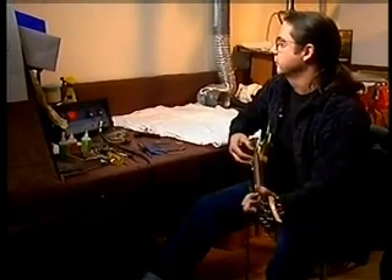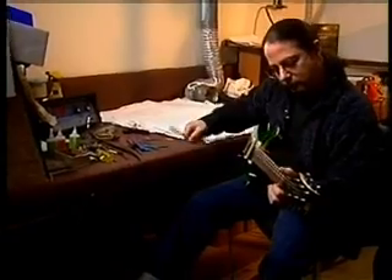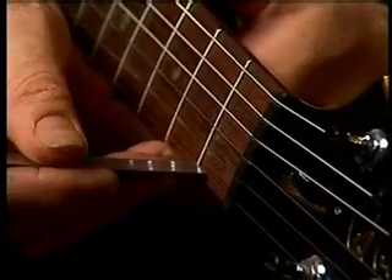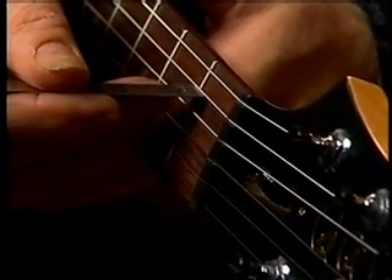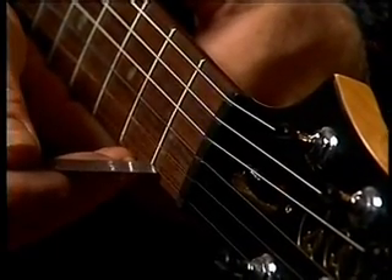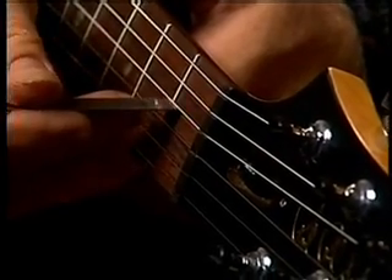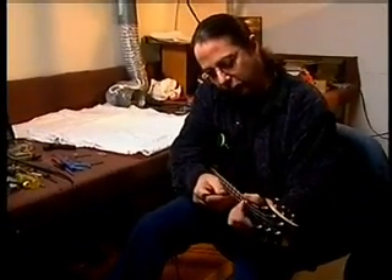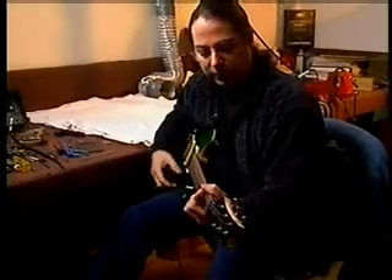Before we do the intonation, I'm going to check the nut. Our spec is a 64th of an inch from the top of the first fret to the bottom of the string. You just want to barely see that line, if you see it at all. It can be just a tad higher on the bass side than on the treble side, because the wound strings move farther when they vibrate. This one looks like it's adjusted perfectly, so I don't have to do anything to the nut.